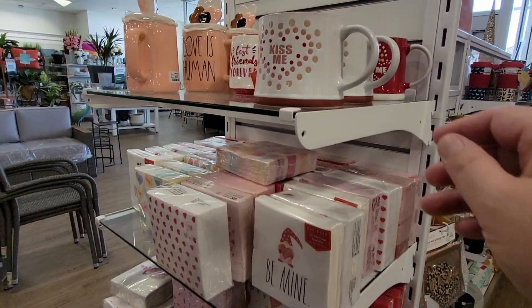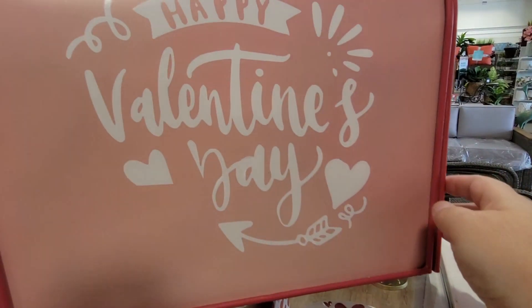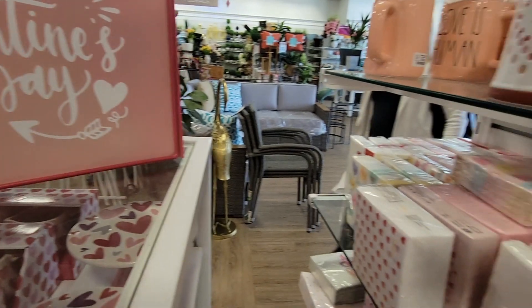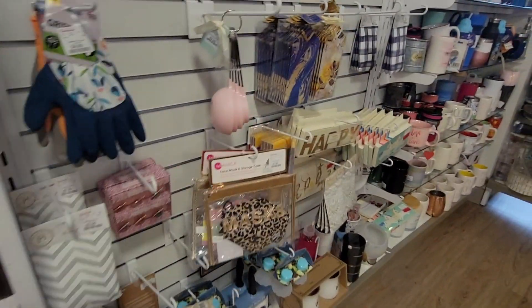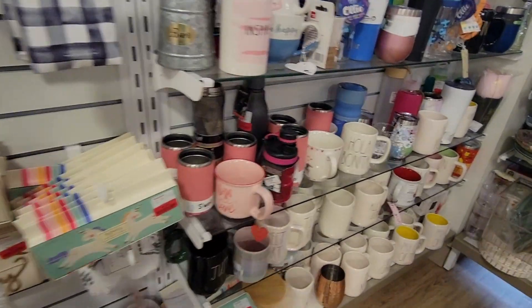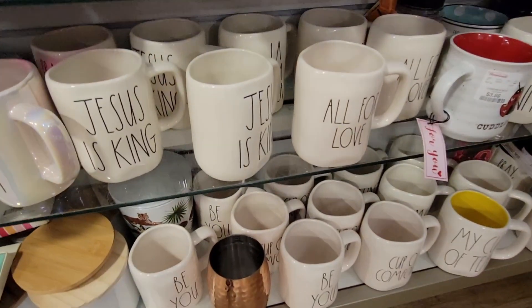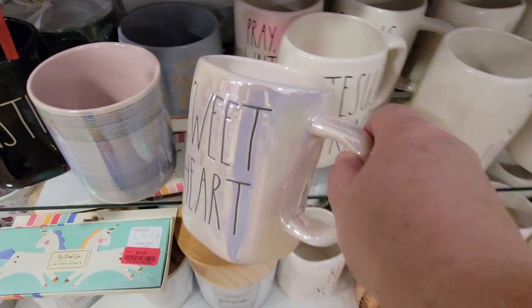I use those cocktail napkins at my coffee bar too. The Valentines box had another side. When I go into HomeGoods, I do search for the Rae Dunn. Wow — 'Hola Bonita,' 'Jesus is King,' look at all those. 'Sweetheart' — that was a cute one. I love those opal, iridescent looking mugs. Those are really cute.